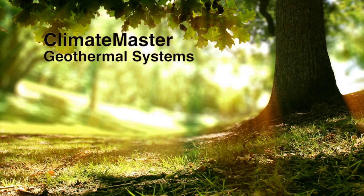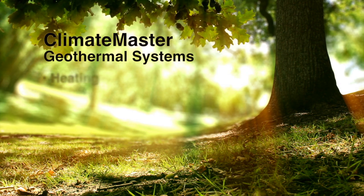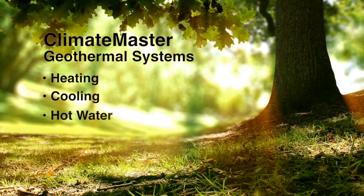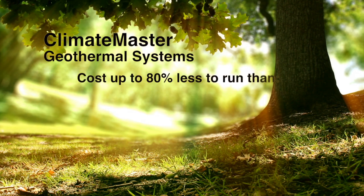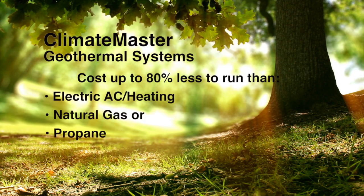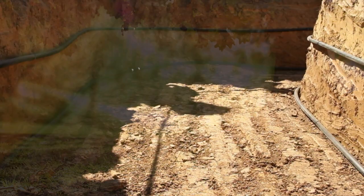ClimateMaster geothermal heat pump systems harness this stable underground temperature to provide heating, cooling, and hot water at remarkably high efficiencies — so high, in fact, that energy use can be cut by up to 80 percent.